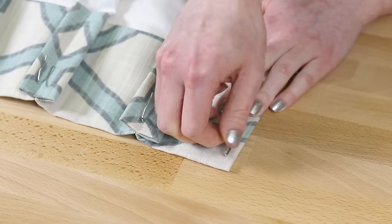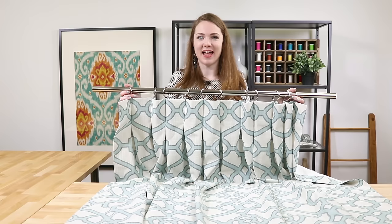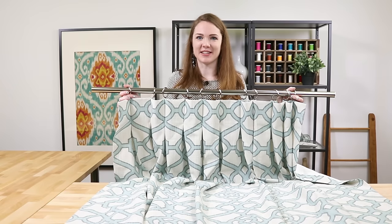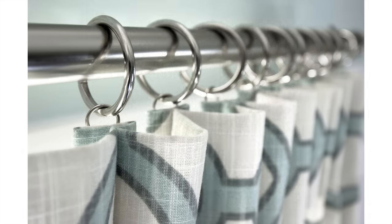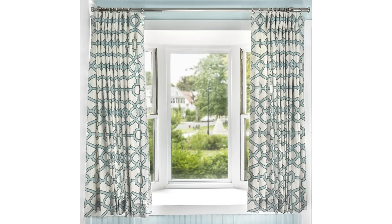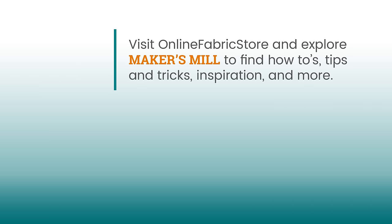Now the curtain panel is ready to hang. You can adapt these techniques to make many different styles of curtains. I'm going to go put these in my kitchen to go along with the roman shade, which you can find in another tutorial. Thanks for watching this OFS project — I'll see you next time!